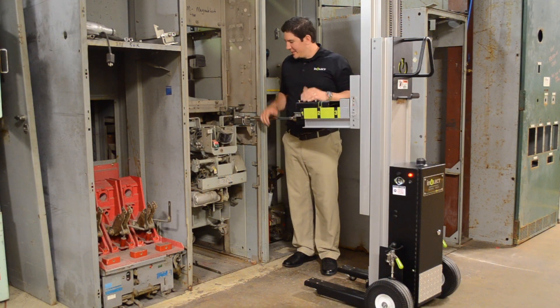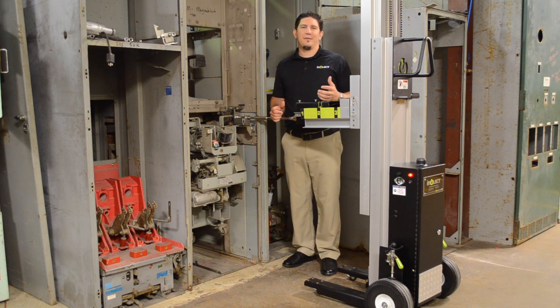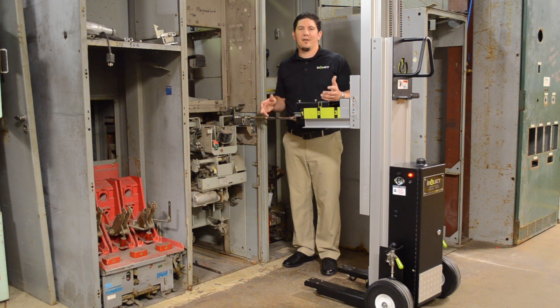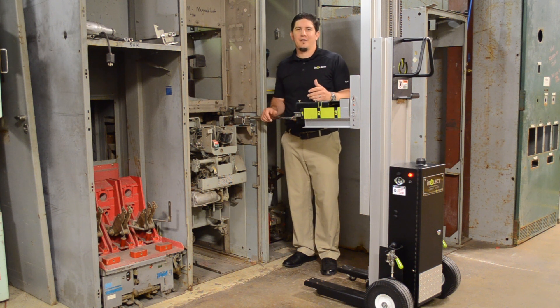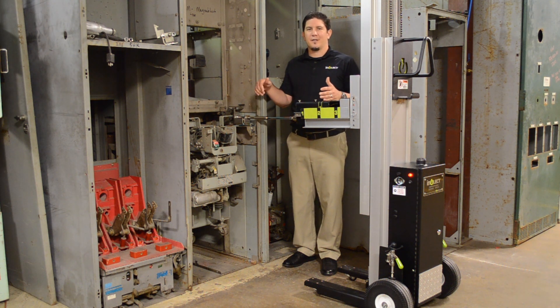So we've seen the Magna Blast be racked. We've got it to the connect position and I wanted to reiterate the three points from the beginning of the presentation. One is that we're definitely safety-focused — getting people outside of the arc flash boundary and eliminating the risk of personnel injury when racking breakers. We saw that by taking the remote touch panel and moving outside of the boundary.